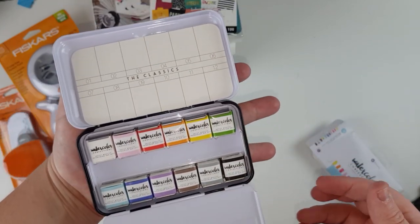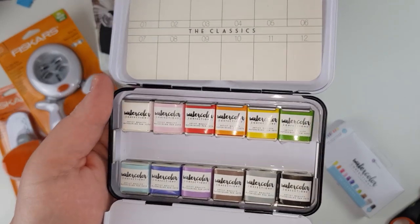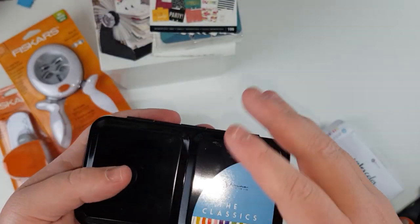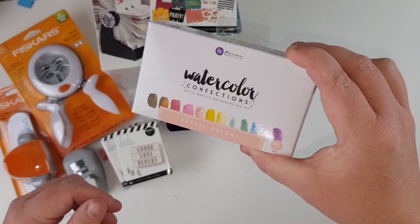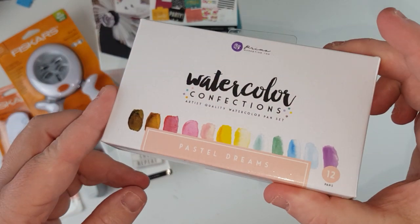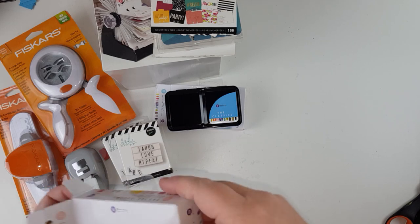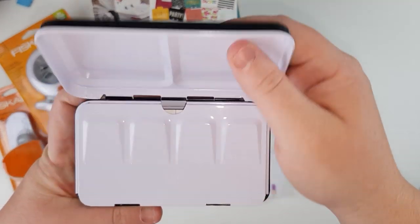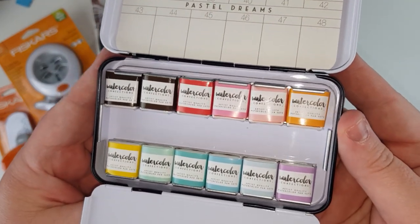I really like how these fit in your palm and the colors are exactly the ones I needed — that'll be fun to use. While I was there I also got the Pastel Dreams one, so that's really fun. I don't really need any more watercolors but you know what it's like — down the track I'll end up with another one. The pastel dreams colors are divine — look at this purple, so pretty.